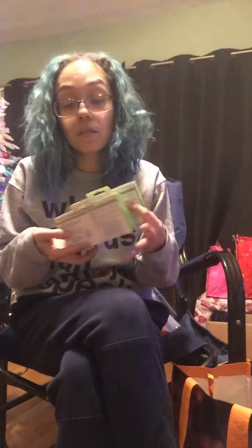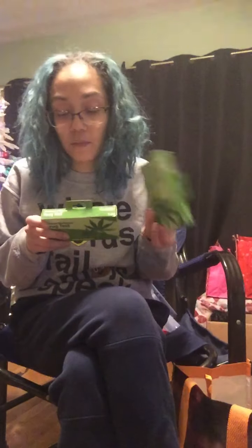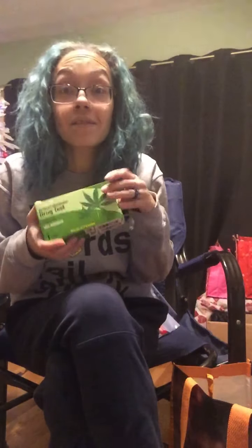I grabbed these at-home marijuana drug tests — yes, I'm still doing my testing. They say 98% accurate, easy to use, with results in five minutes. They've been pretty accurate so far and haven't failed me. You get a cup, pee in it, and make sure it's warm. I grabbed two of those. Always check the expiration dates — these expire on 5/31/2023.